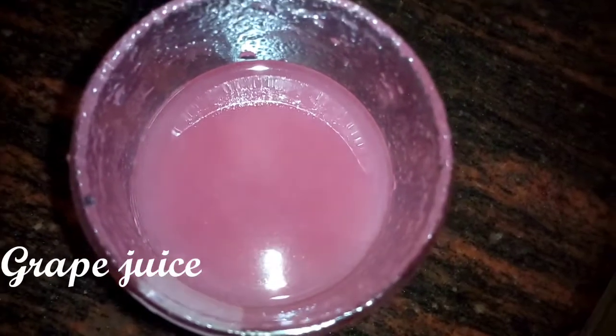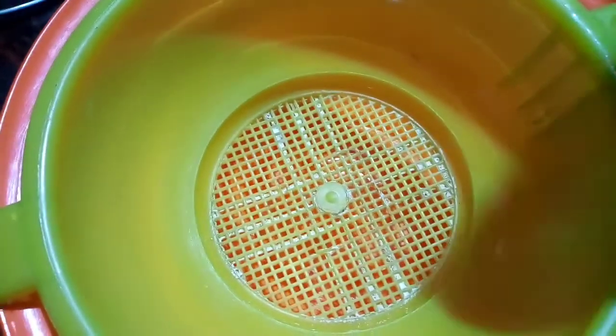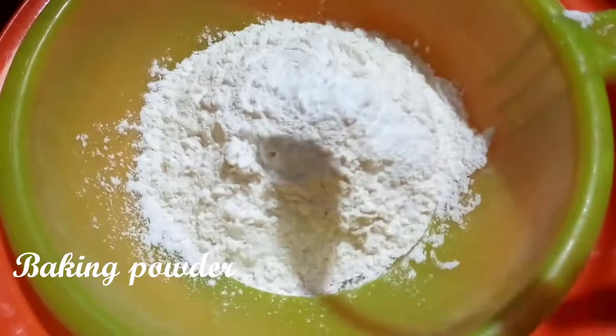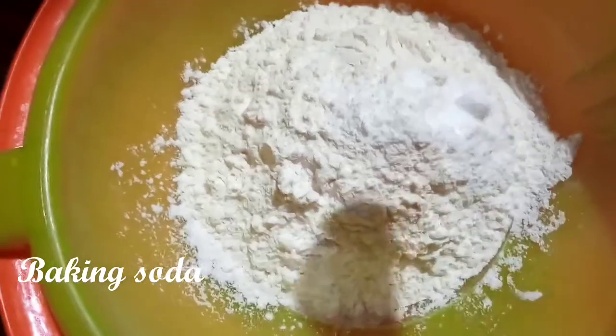I will add the grape juice. I will add the dry ingredients. I will add a teaspoon of baking powder. I will add a half teaspoon of baking powder.